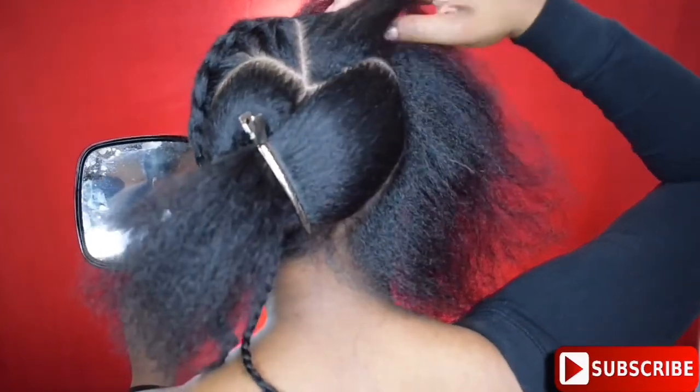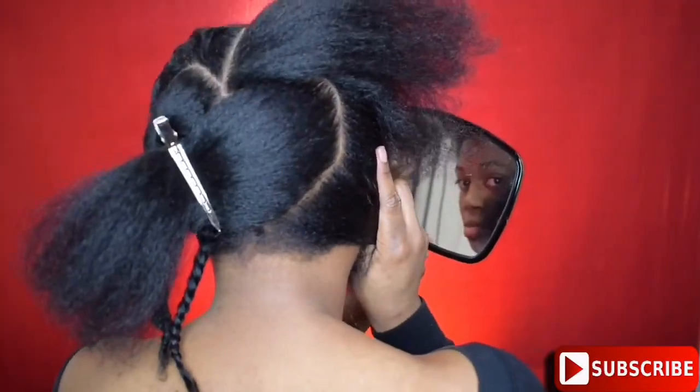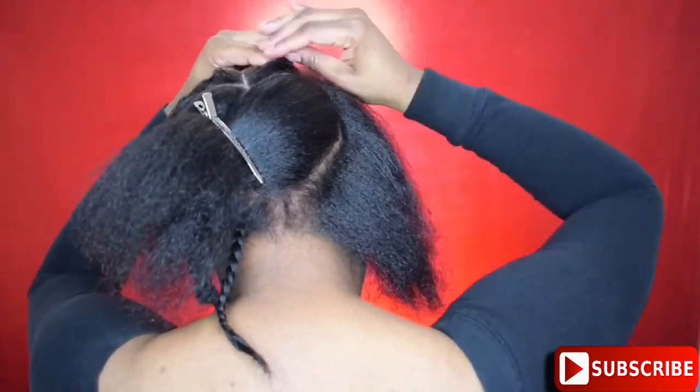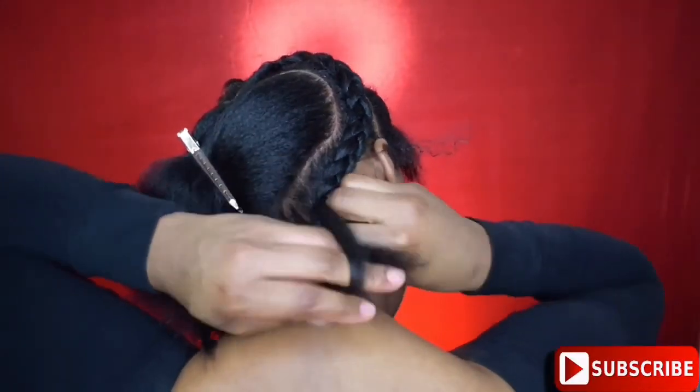As you can see, a heart has been created in the middle of my hair. So now I'm just going to braid down the outer section so that I can focus on the heart that I'm going to be braiding on the inside of my hair.